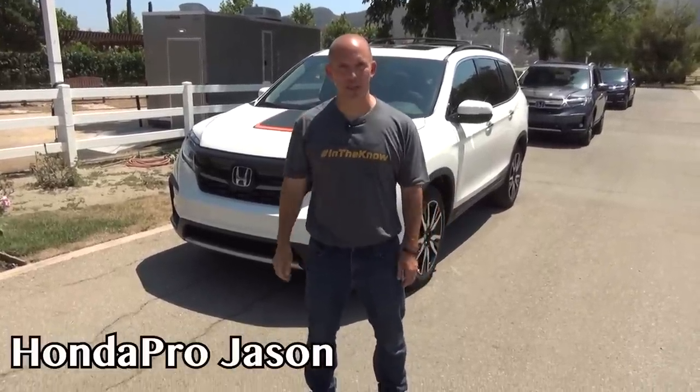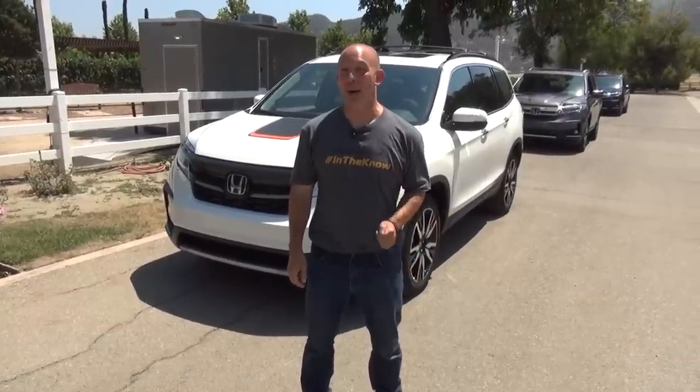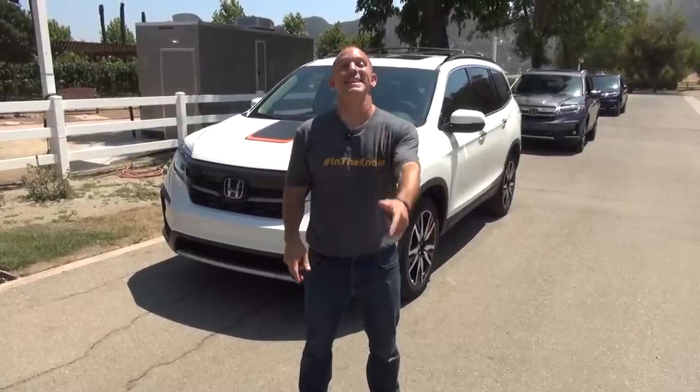Hey everybody, I'm Honda Pro Jason and I'm standing in front of the newly redesigned and heavily updated 2019 Honda Pilot. Let's check this thing out. I'm going to show you guys inside, outside, all the tips, tricks, all the cool stuff. So let's get into it.